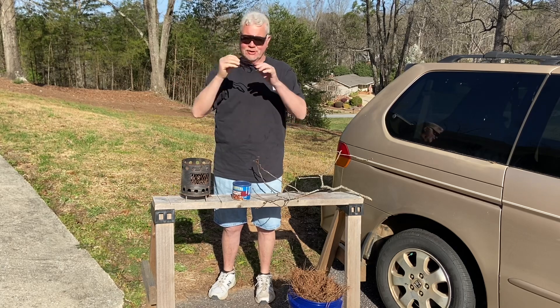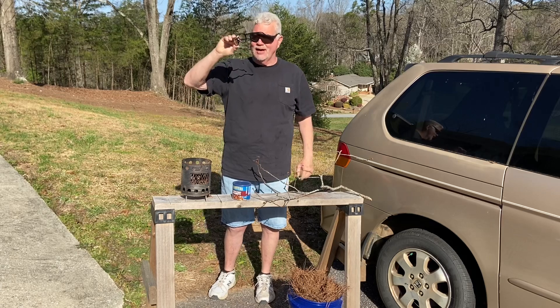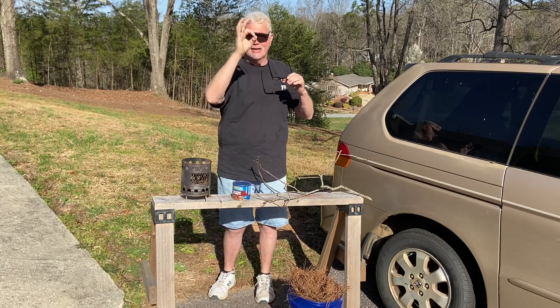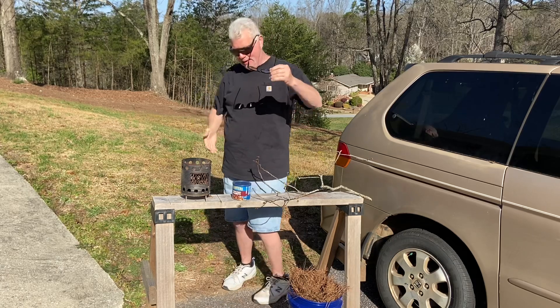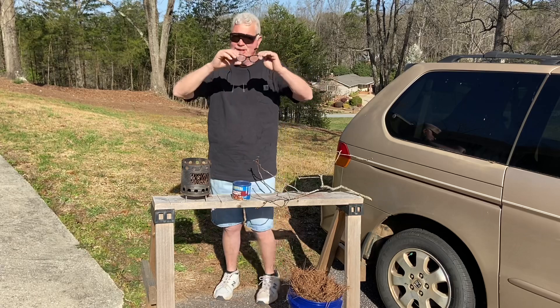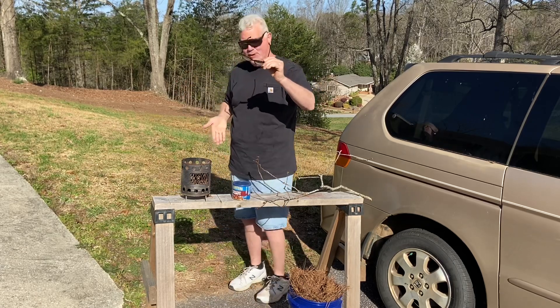What I want to show you is using my reading glasses. These are just 1.75, and it's not the power anyways that matters — it's the size of the magnifier. When I had lenses about that size, I had to hold it this far away to get a focal point. Now that these lenses are about twice that size, the focal point is about right here.